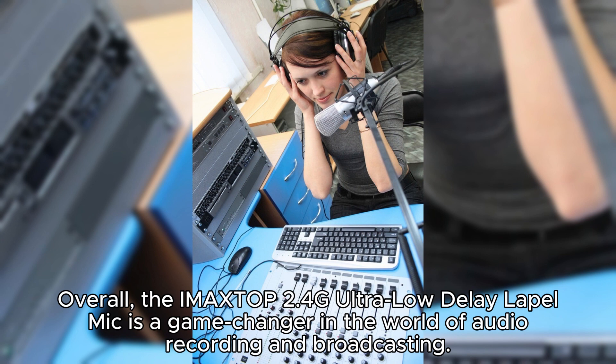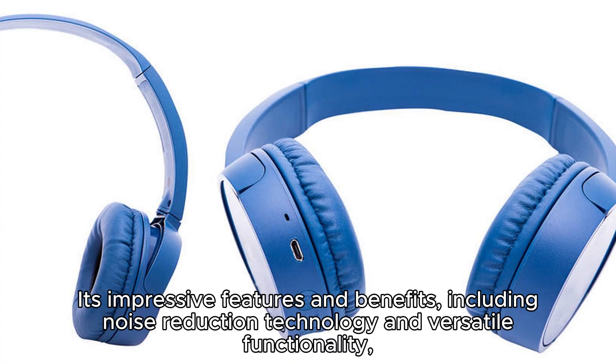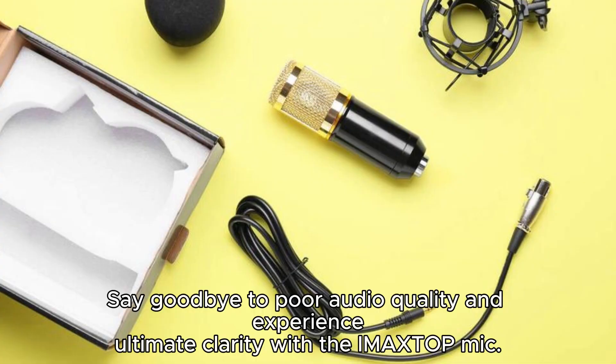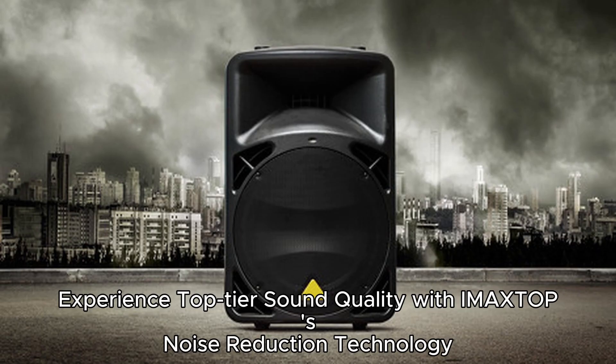Overall, the IMA XTOP Mic is a game-changer in the world of audio recording and broadcasting. Its impressive features and benefits, including noise reduction technology and versatile functionality, make it an essential tool for professionals and aspiring content creators alike. Say goodbye to poor audio quality and experience ultimate clarity with the IMA XTOP Mic. Experience top-tier sound quality with IMA XTOP's noise reduction technology.